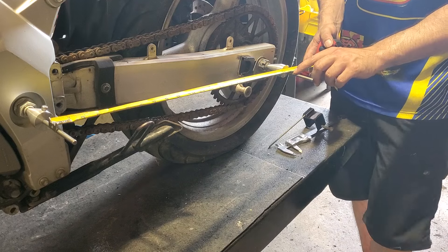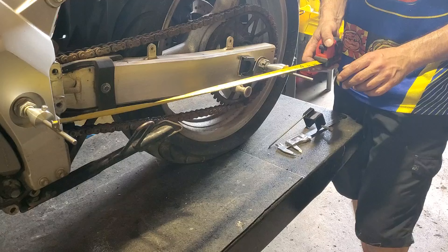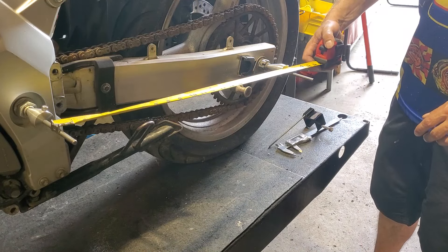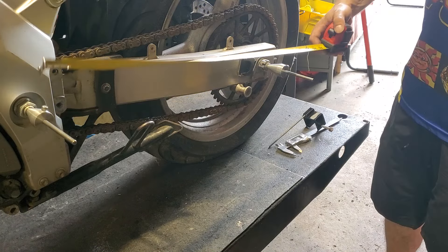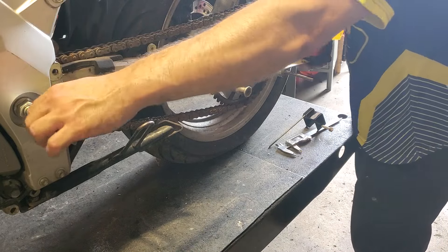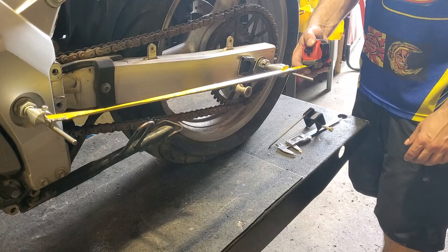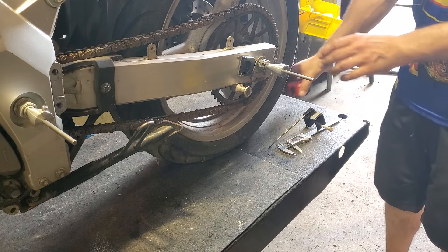I need to make some marks to help with alignment, but once I have it calibrated, this will be a really accurate way — well, based on the accuracy of the tape measure, maybe I can use a different tape measure — but this will be a really accurate way to make sure that the wheel is very much square, straight, and aligned. Really cool setup, honestly.